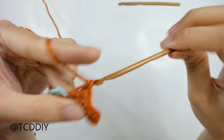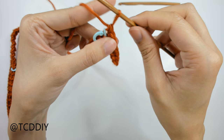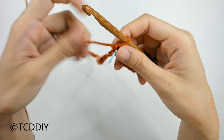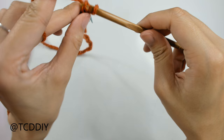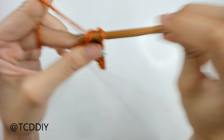The bottom border is finished. Now switch back to your 6 millimeter hook and work single crochets all the way up to the base of the collar. Once you reach the collar, we'll connect it and then do a half double crochet row right after.